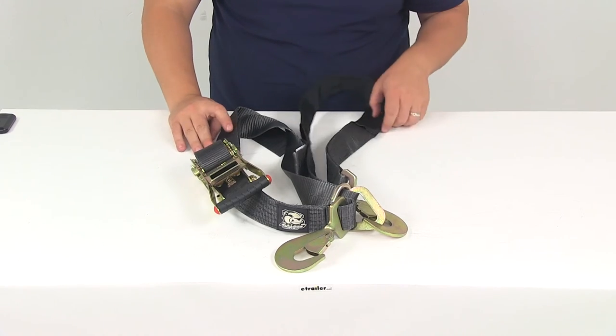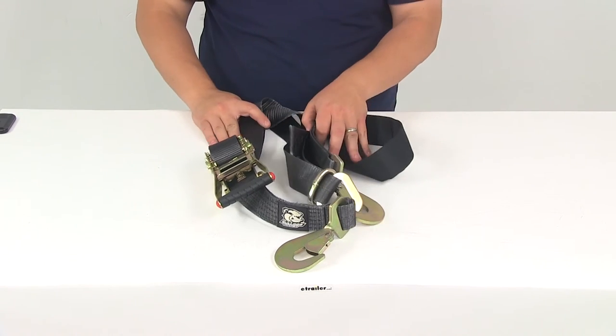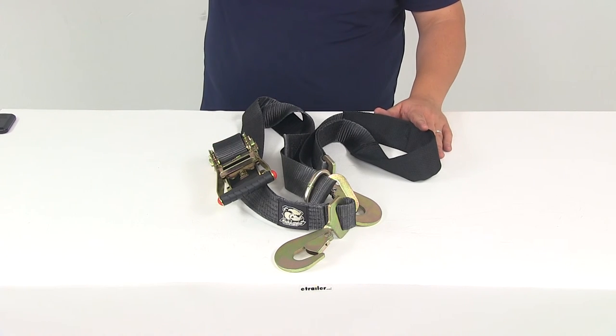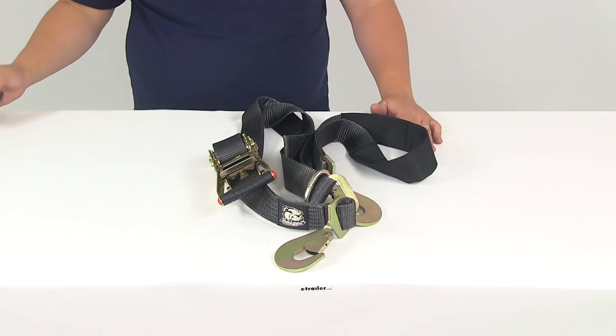That's going to do it for our review of part number BDW-20229. This is the Bulldog Combo Axle and Ratcheting Tie Down Strap, measuring 2 inches wide by 10 feet long.